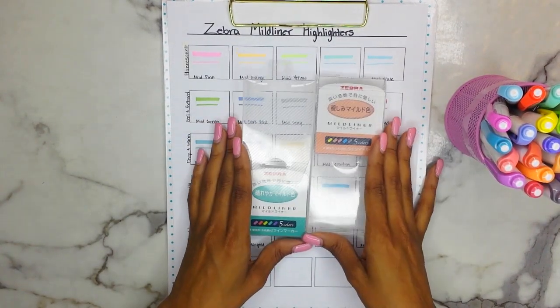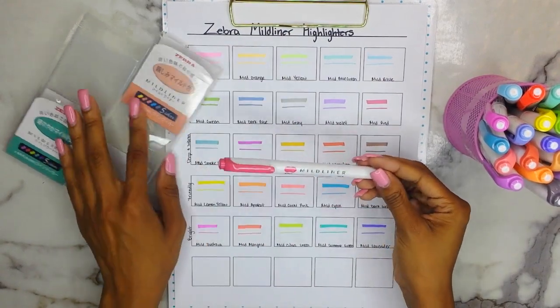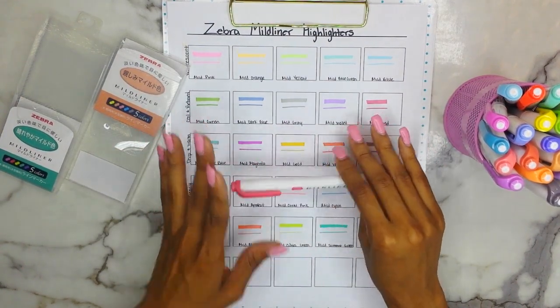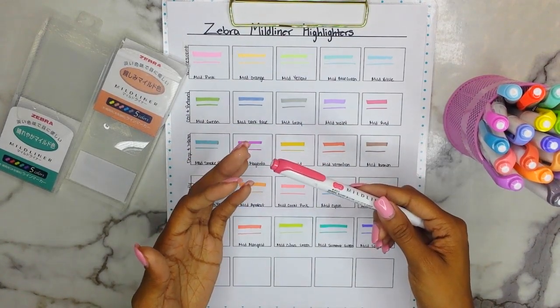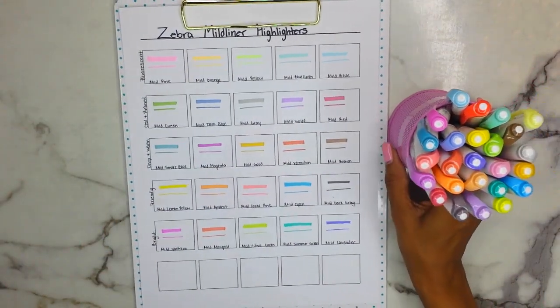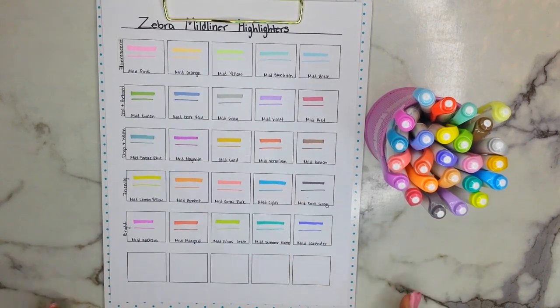They are basically about $2 per highlighter. You can get them in sets through Amazon — I will leave a link to the complete set of 25 and the complete set of 15 down below. I'll also leave a link to where you can pre-order the brush Mild Liner highlighters. I hope this video was helpful, guys, and I hope I encouraged you to get these highlighters.